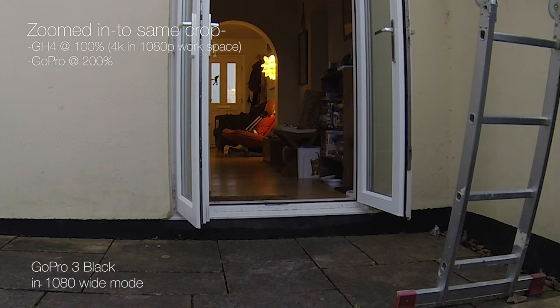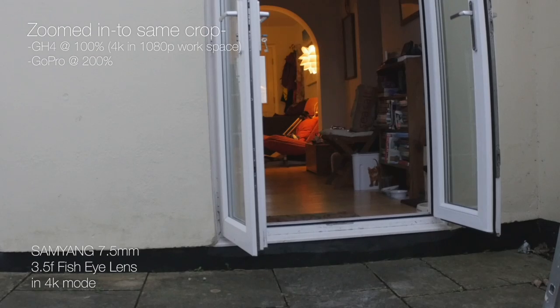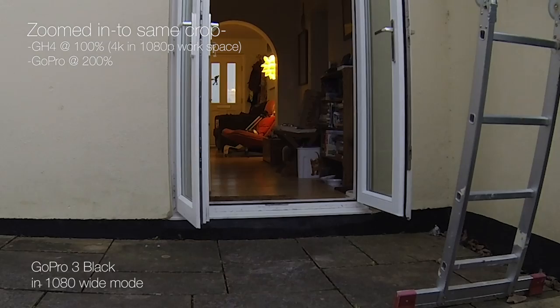You get basically the same crop as these lenses are sort of comparable. It's interesting to look at them side by side just to see the quality difference between the Hero 3 Black and the GH4.